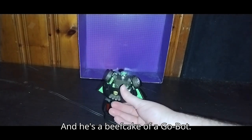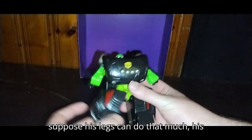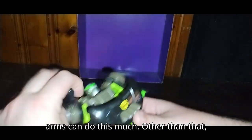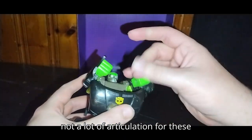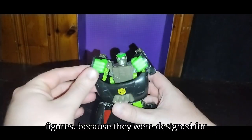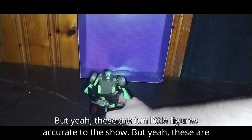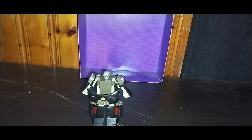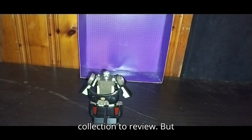He's a beefcake of a GoBot. Articulation — he doesn't have much. His legs can do that much, his arms can do this much. Not a lot of articulation for these figures, because they were designed for kids to mess around with and not be accurate to the show. But these are fun little figures, and I'm so glad I have one in my collection to review.